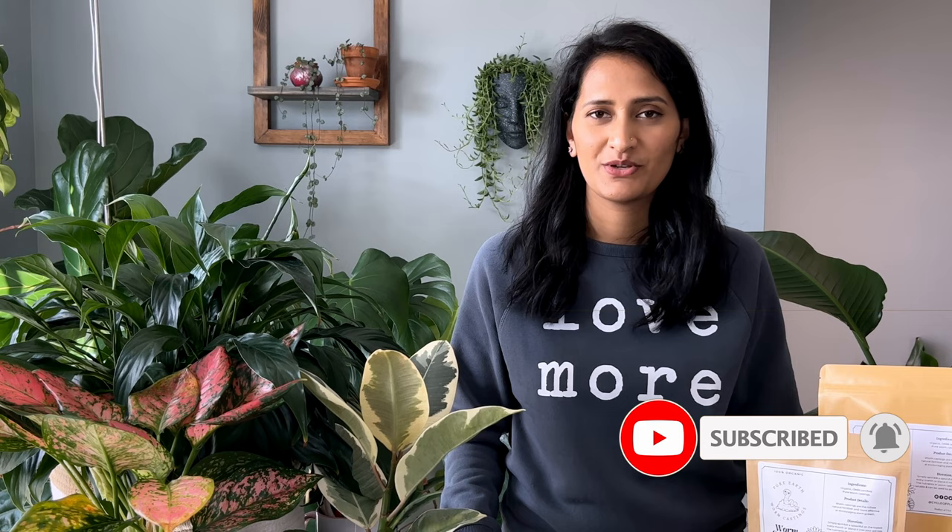I hope you find this video helpful. Don't forget to hit the like button and subscribe to my channel. Thank you so much for watching and I'll see you in the next video.